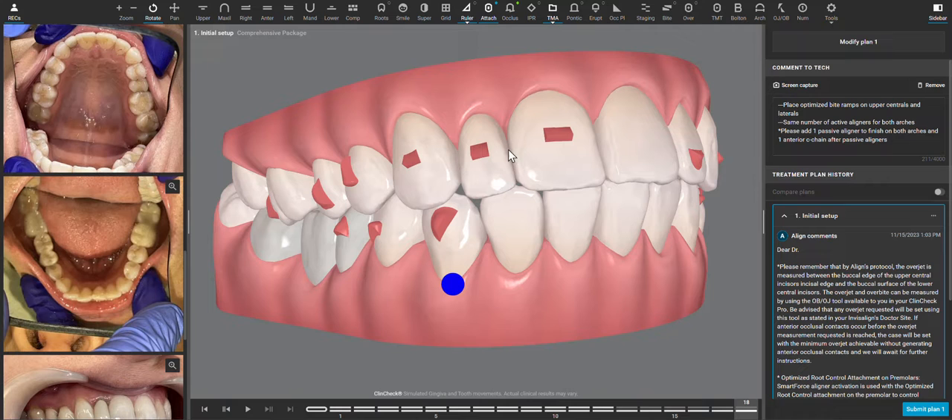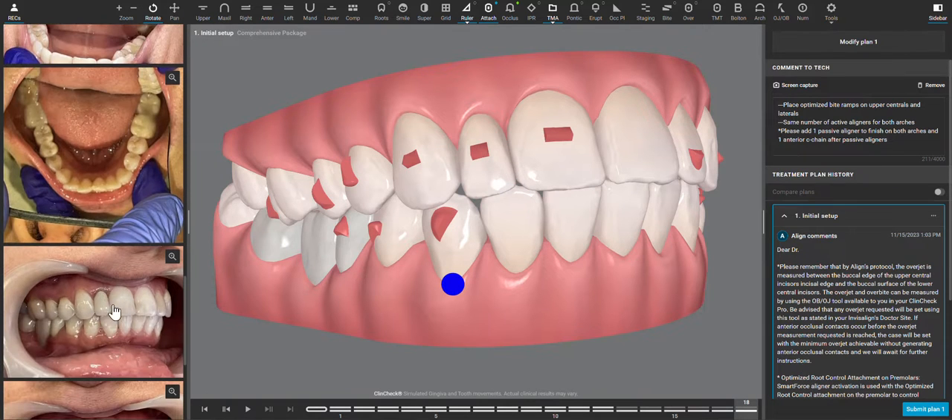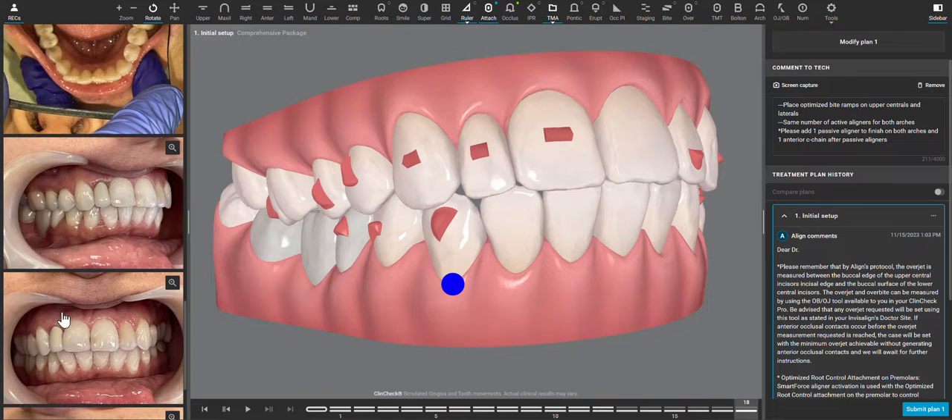We also want to create this space here for that restoration, and the photos are really helpful — these are really good photographs to see that the patient probably doesn't have a lot of anterior buccal bone here. So when creating the space, I'm going to focus on translating or tipping the premolars to widen the arch to create that space, rather than just bringing these centrals buccal.